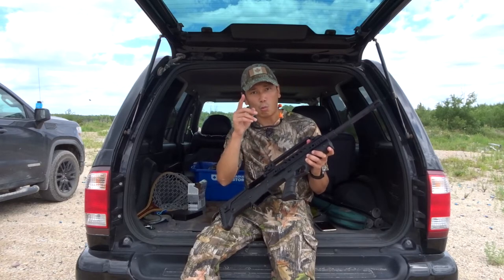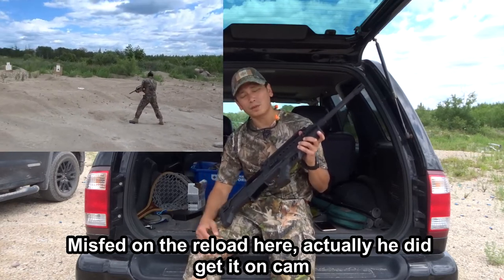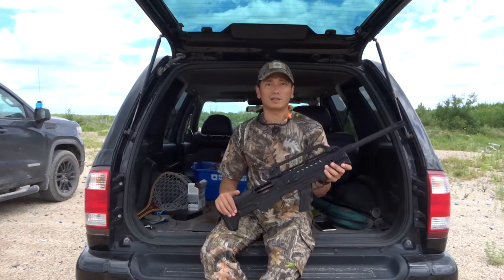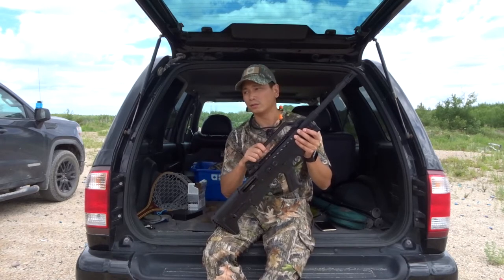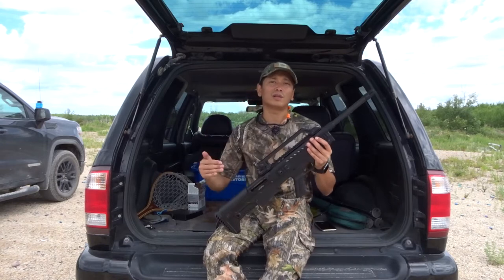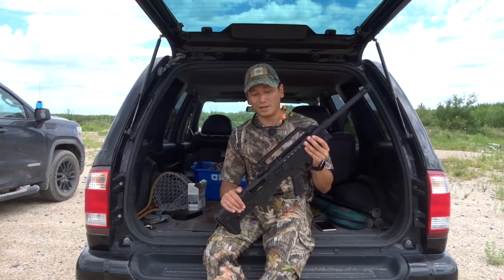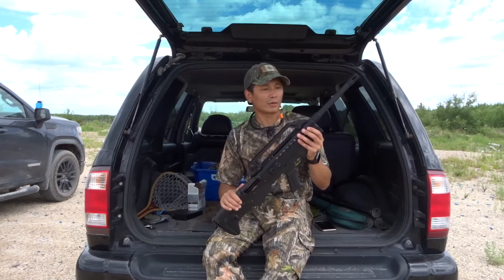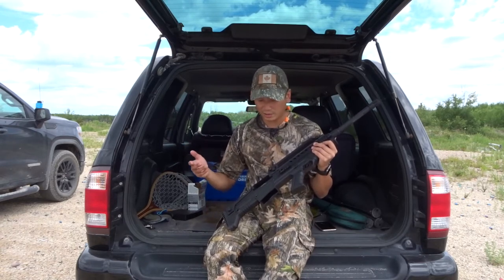Not gonna lie, it did have one misfeed on me, and that was off-camera. Wasn't too happy about that, but I mean, I picked it up for about 700 bucks at Cabela's — I think it was $699 and then taxes on top of that. Here in Manitoba it's 12%, so a little over $700 for this gun. If you want a really reliable semi-automatic shotgun you'd go with a Benelli M4, but that price range jumps up dramatically. For a gun to plink around with at the gravel pits or at the range, $700 — it didn't do too bad.